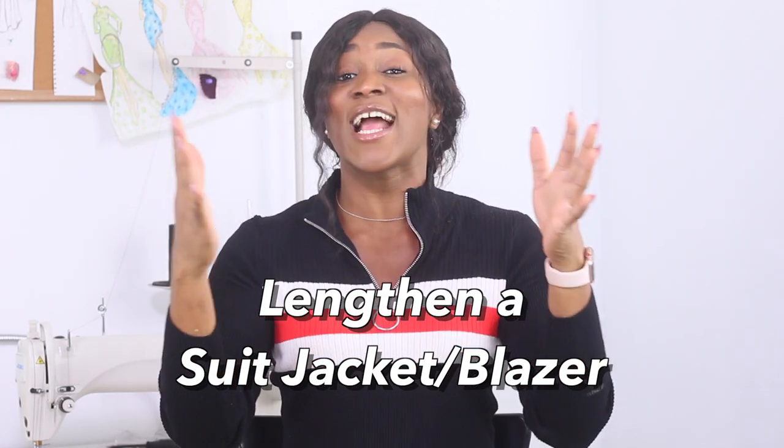Hi guys, welcome to this week's episode of Sew Addicts. Today we are learning how to lengthen a suit jacket and blazer — not just shorten, but actually lengthen a blazer. I got this jacket at the thrift store and I love the fit and everything, I just thought it was a little too short for me. So I figured this was the perfect opportunity to show you guys how to lengthen a blazer.